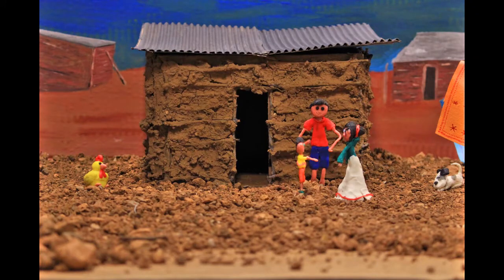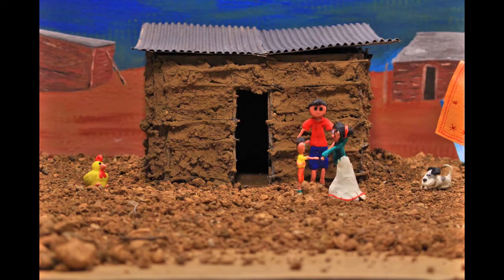Papa, maman, Timbuku m'a piqué, c'est grave. À l'école on a vu que Timbuku transmet une maladie mortelle, la maladie de Chagas, et il y en a beaucoup dans la maison.